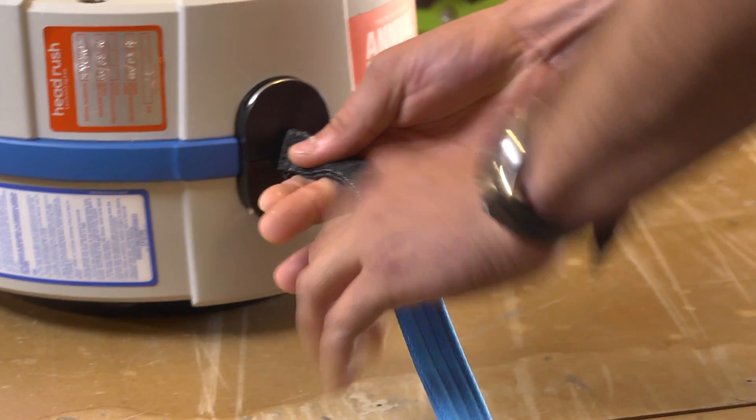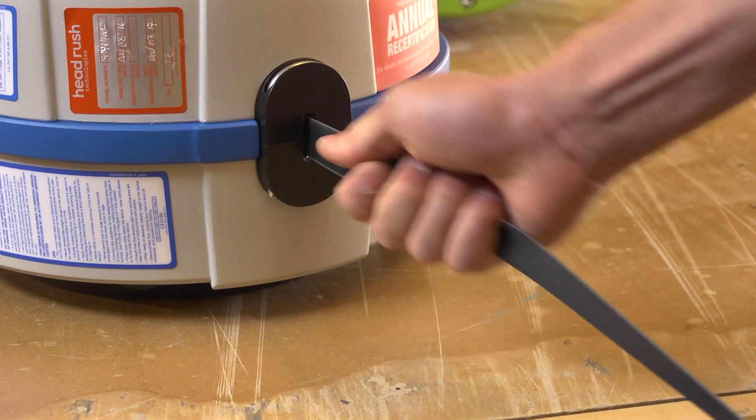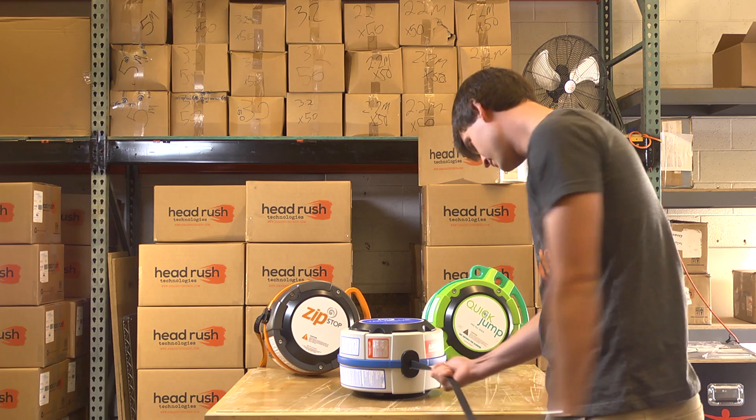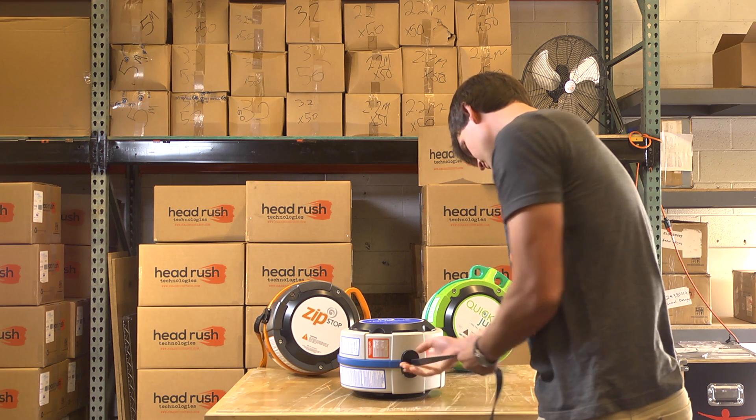Slowly pull out the webbing from the unit and inspect the complete length of the webbing. Inspect the sides and both faces of the webbing for damage. If excessive wear is found, replace the webbing immediately.